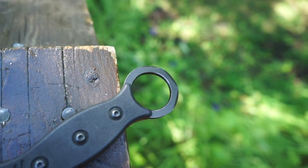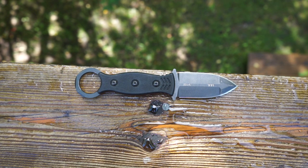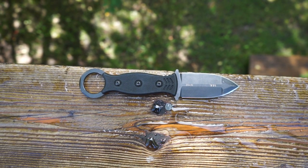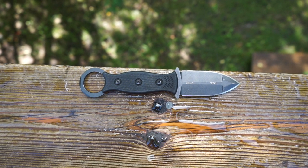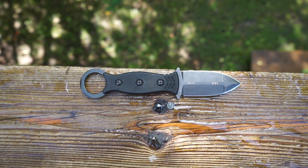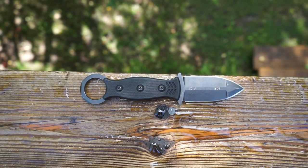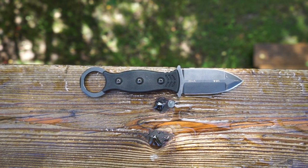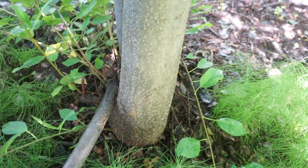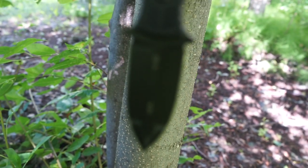Why should you add this to your collection? This is a specialty knife. You always want to check your applicable laws and legalities, as some counties, cities, and states prohibit the carry of double-edged tools such as daggers.